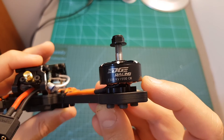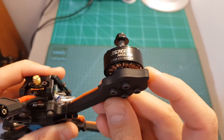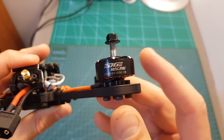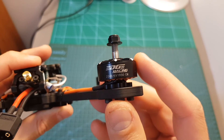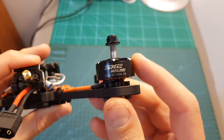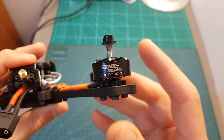The motors are 2308 1950kV motors from SunnySky. They feature an open bottom design and are very powerful but also power hungry motors, so I'm curious to see what kind of flight time I'm going to get. Using six inch propellers on the Tyrant 630, I could only get about three and a half minutes of flight time using a 1500mAh 4S battery.